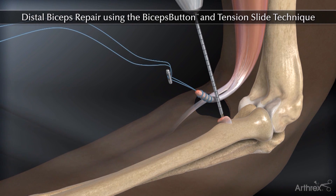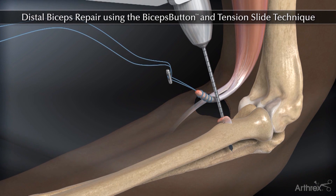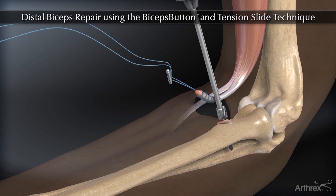Drill a bicortical tunnel in the radial tuberosity, then drill a unicortical tunnel over the guide pin.